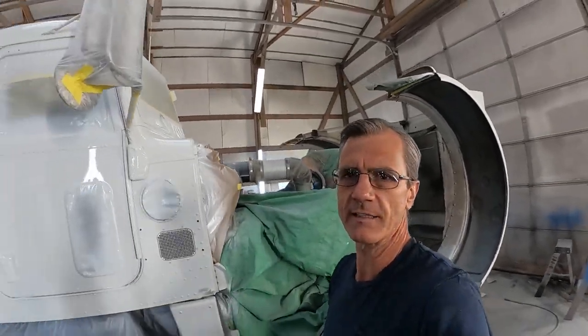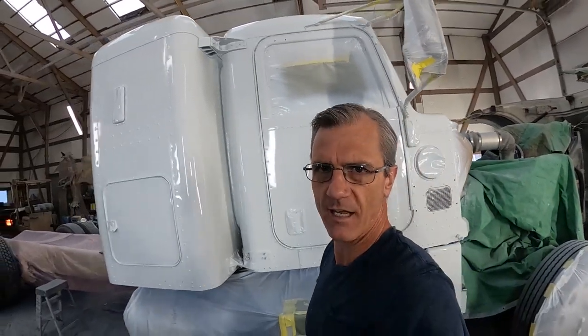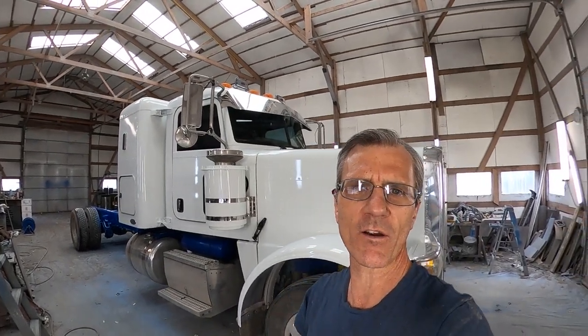I'm going to go ahead and get this guy put back together, and hopefully get it out of here before this big winter storm hits. We got her all put back together. I sent the boys home. Let's walk around and have a look.